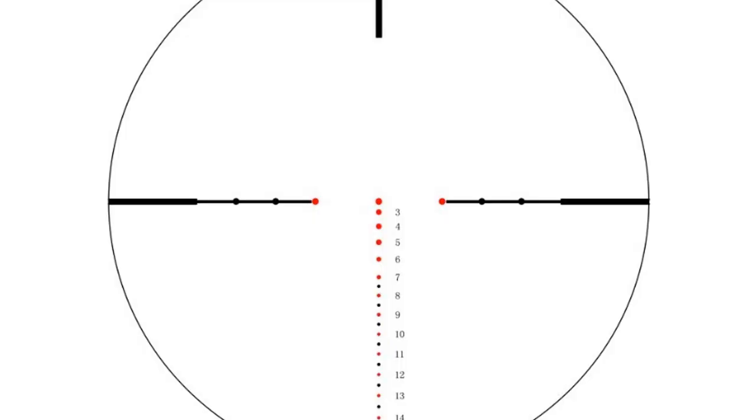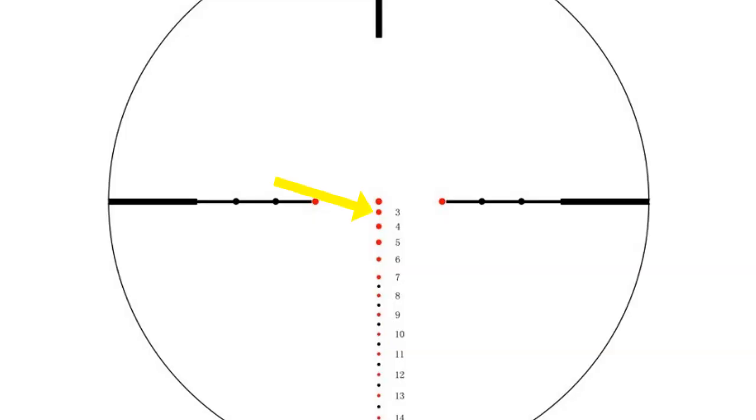Sighting in the Max View MV36 is also really straightforward, and it comes with instructions. Real quick: you're going to start with the advertised speed of your bow and then start at 20 yards. Twenty yards is that center dot in your reticle, so sight your bow in for that — make elevation and windage adjustments to get it dialed in — and then move back to 30 yards.